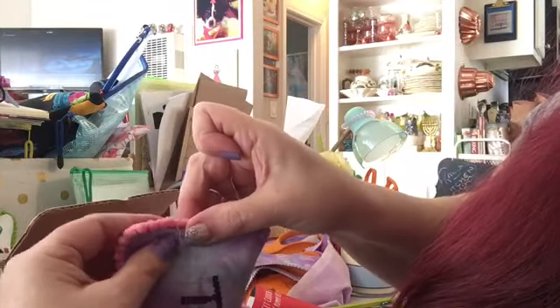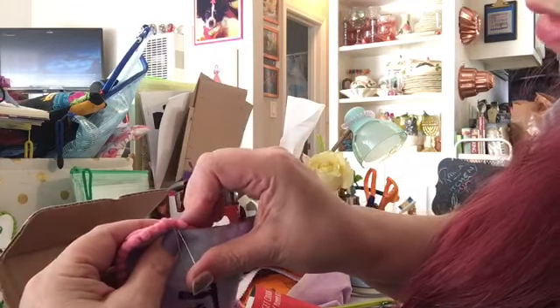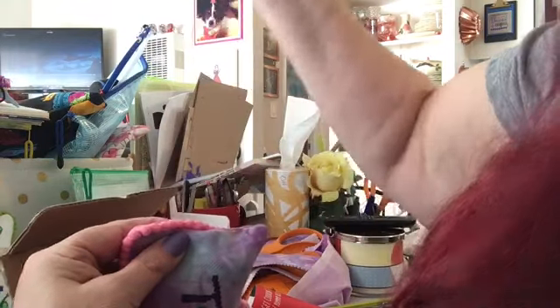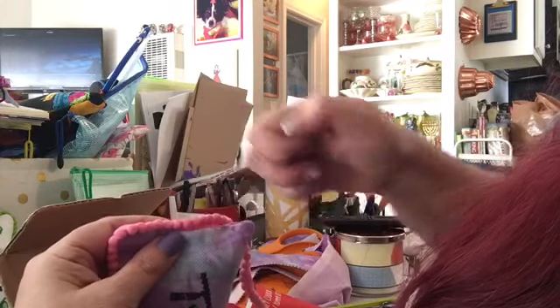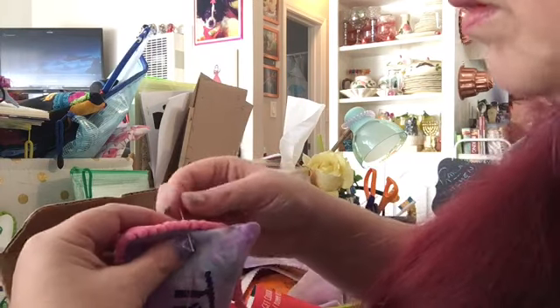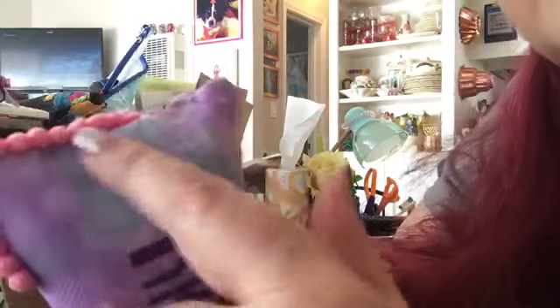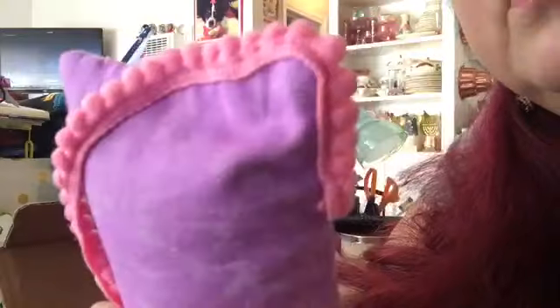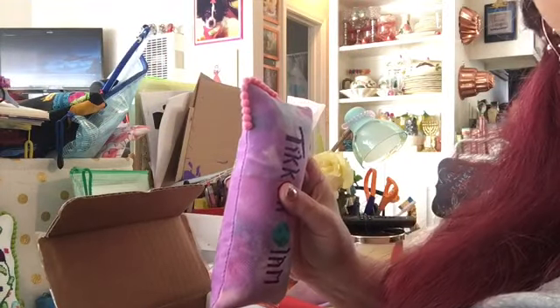I pull it between the two pom-poms and go to the next one. I have a really good color match with this thread and the pom-poms, so the stitches pretty much become invisible. That's what it looks like on the back, and on the front. I'm going to finish sewing this by hand and then I will be back to show you the finished product.